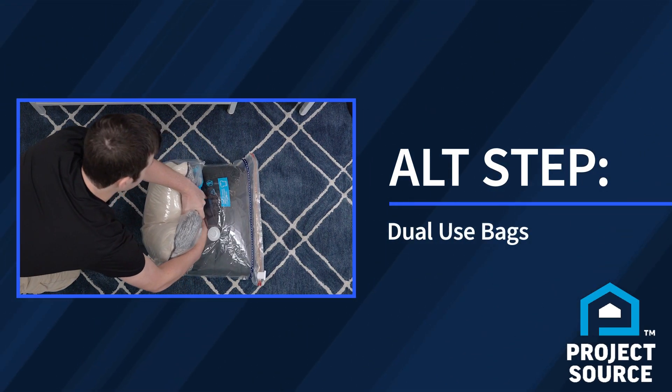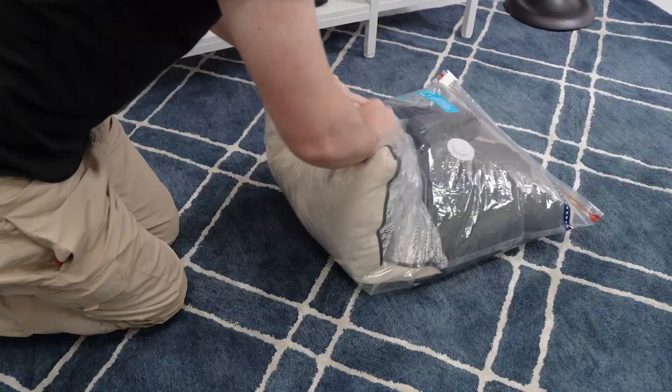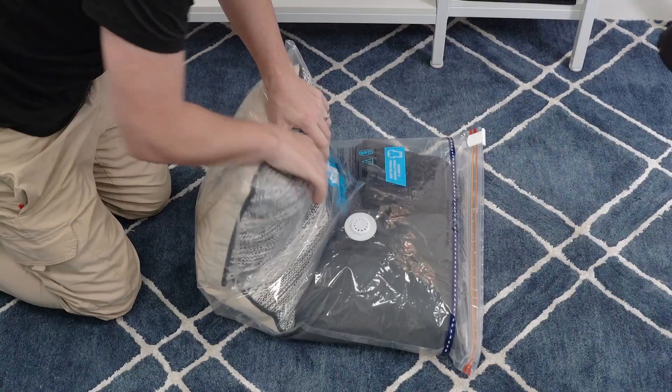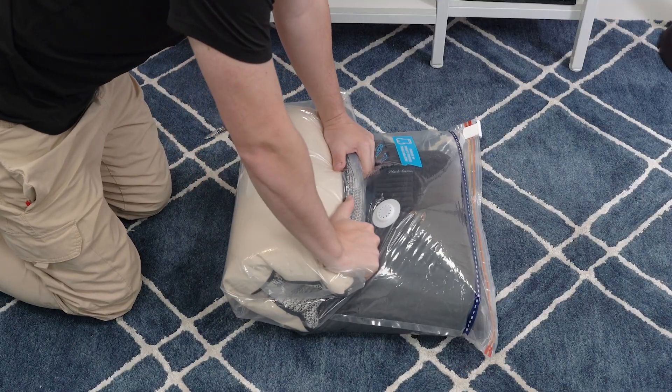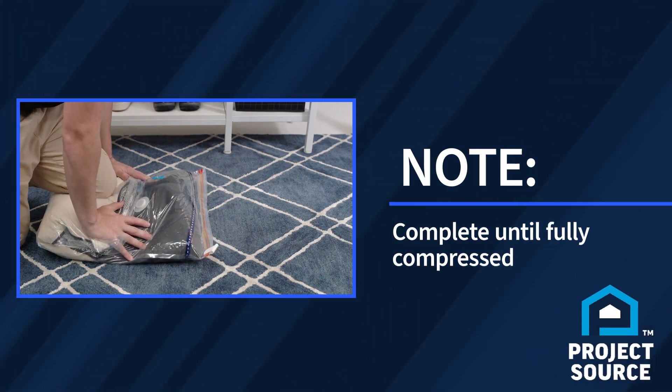The dual-use compression bag can also be used without a vacuum. To get the best results, place the bag on a hard surface like the floor and lean forward using your arms and legs to slowly push out the air. Continue until the bag is fully compressed.